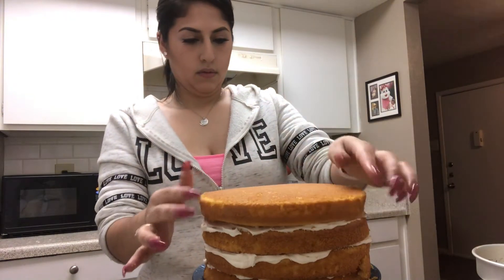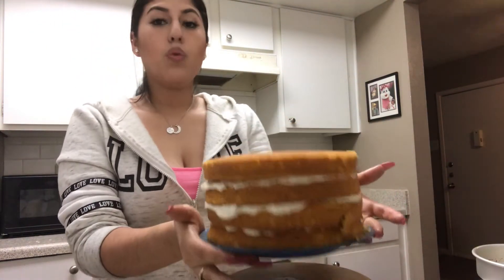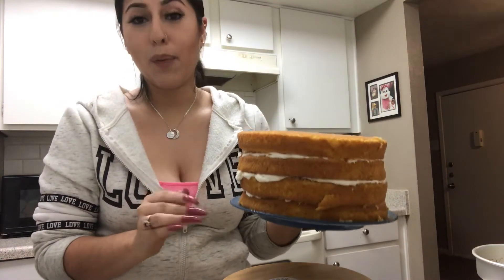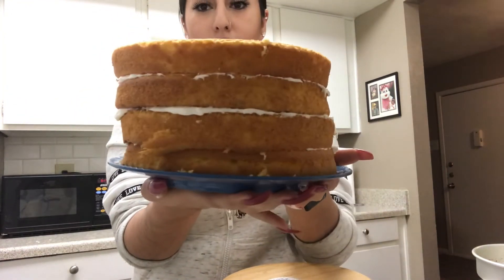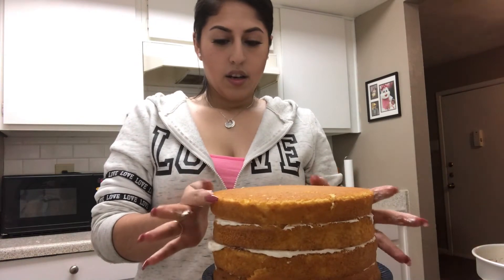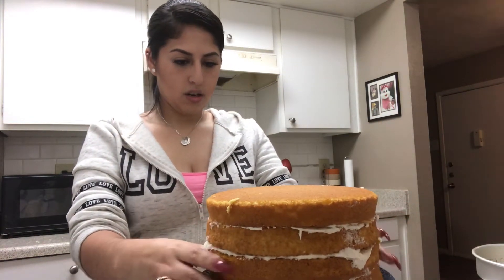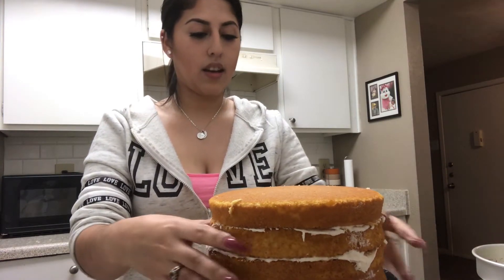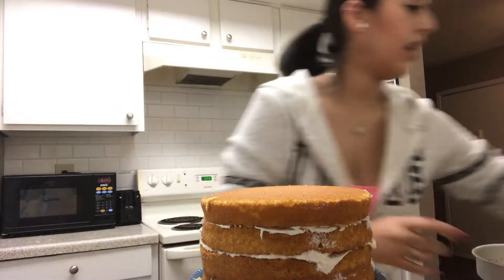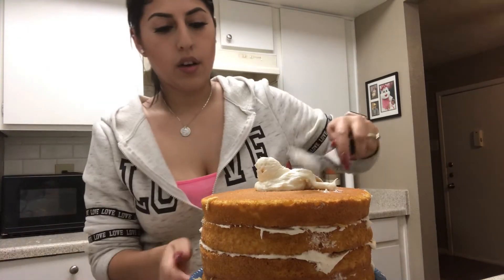Going with the last layer, put that right there. Dust off the excess from my hands. When you have everything stacked, I'd recommend picking it up and turning it to check if it's straight. Right now I placed these kind of off on purpose so you can see — clearly it's not straight. Since the frosting is still soft, you can just push it over and make it as straight as you want. Be gentle because you can tear the cake if you're too rough.